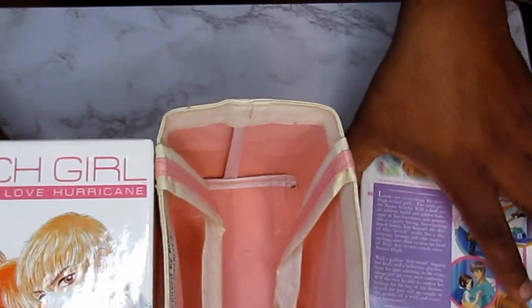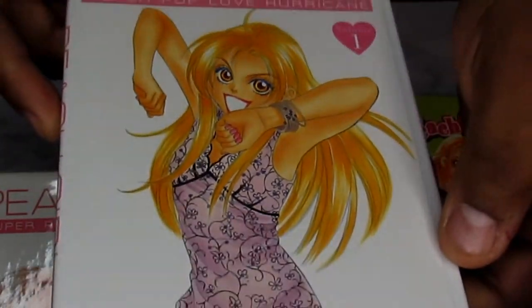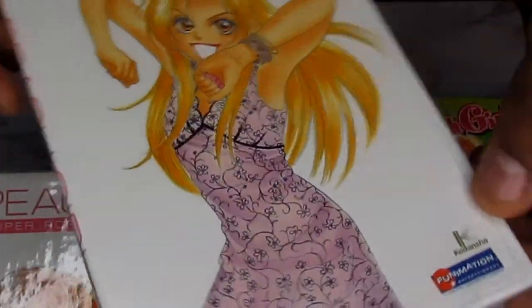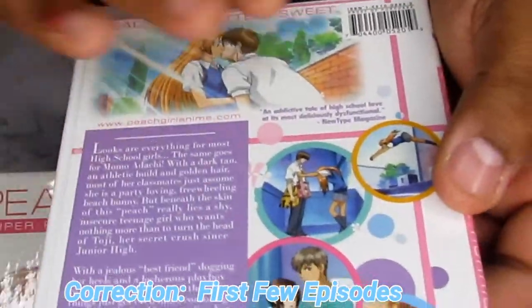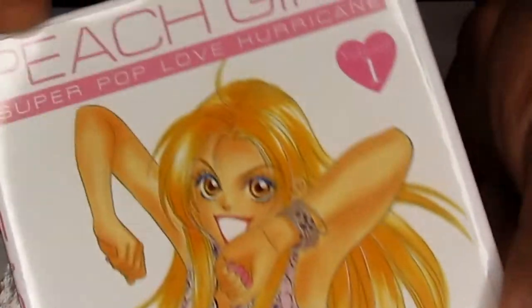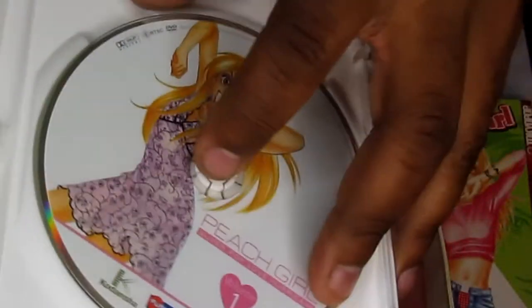Let me show you what else comes in this box set. You have the first DVD of Super Pop Love Hurricane Peach Girl — cool artwork, Momo again, and here's the first episode which explains what's going on. This is a really good anime series if you've never checked it out — I do recommend it because back in the day I used to read Peach Girl a lot. Here's the DVD — just a standard DVD, looks cool with artwork.